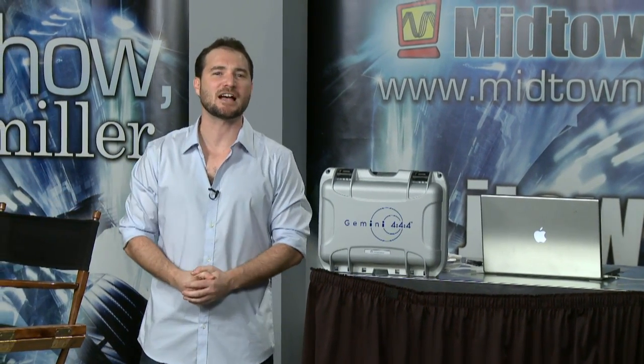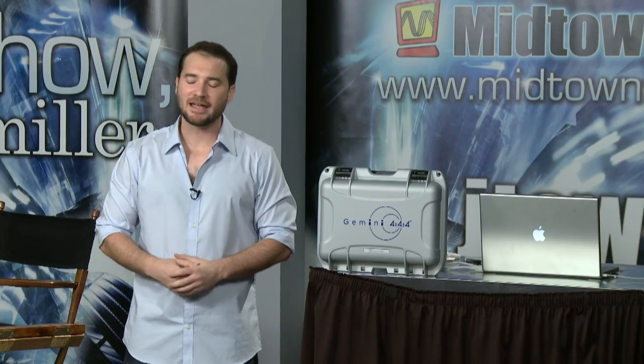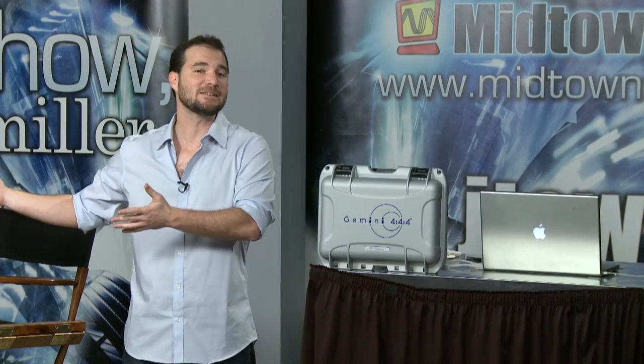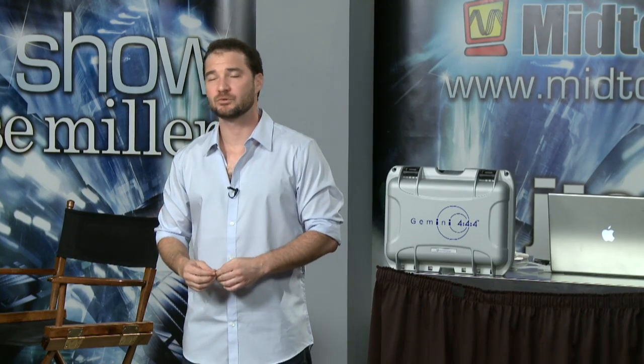This is coming to us from our friends at Convergent Design. These are the brains behind the Nano Flash, so you know what you're getting is very high quality and variable bitrate encoding. Famously with the Nano Flash we could record up to 280 megabits per second, but it was only single link SDI and it was only a 422 color space.